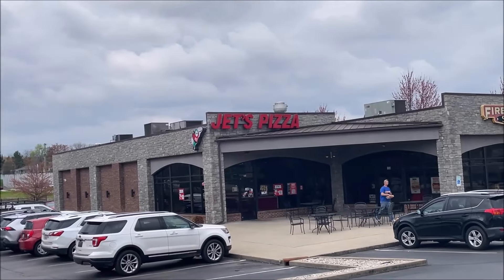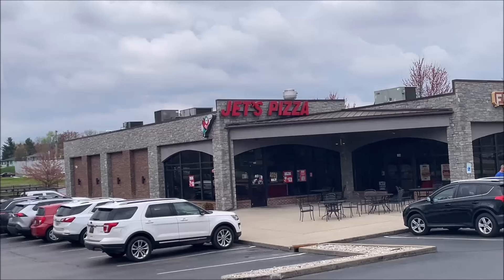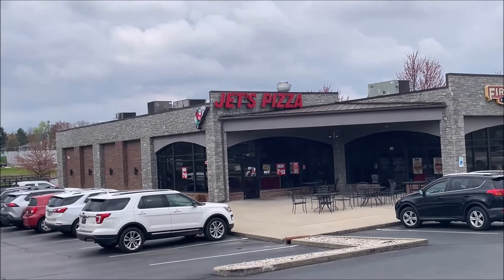Hey guys, welcome to another lunchtime review. It's very loud out here — I'm on the street basically — but I'm going to Jet's Pizza. I've already ordered online, I'm going to run in and pick it up.